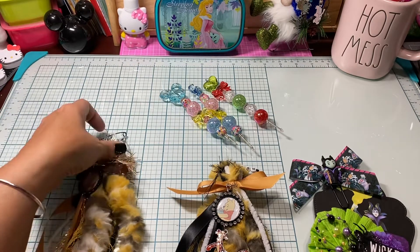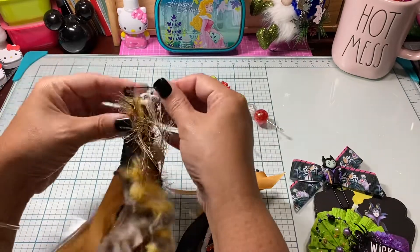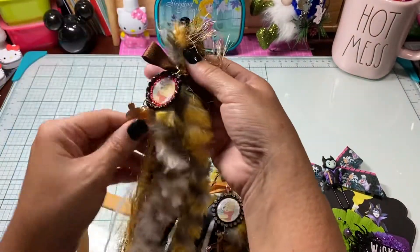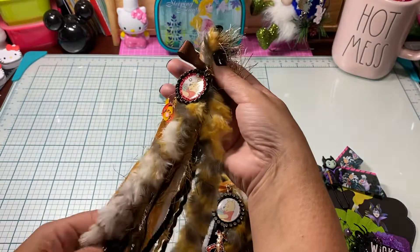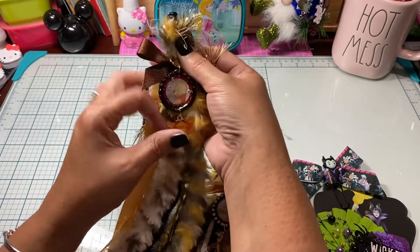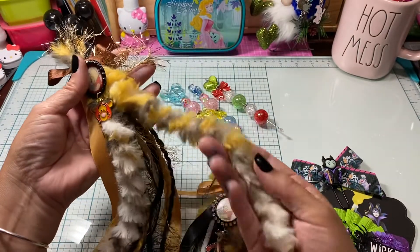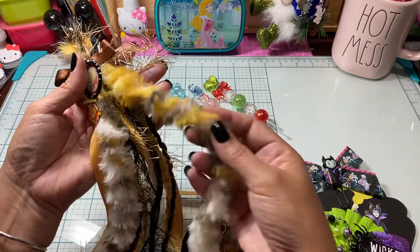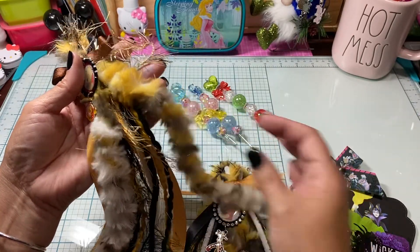I ended up making a few of these different tassels - like five of them - and I used a lot of the trims that I picked up at Hobby Lobby. When I shared this Hobby Lobby trim, this yarn trim, it reminded me of Tigger and Tigger's tail.